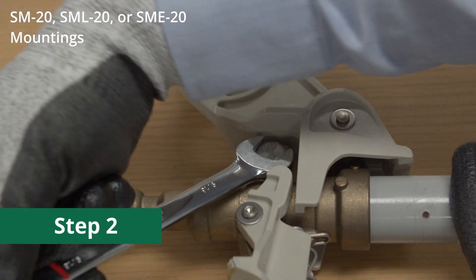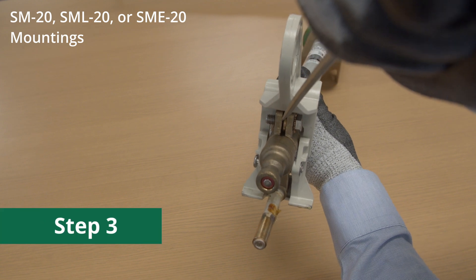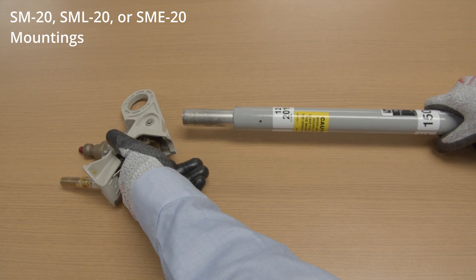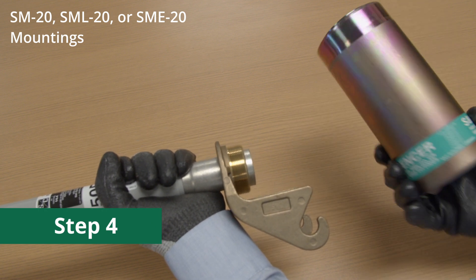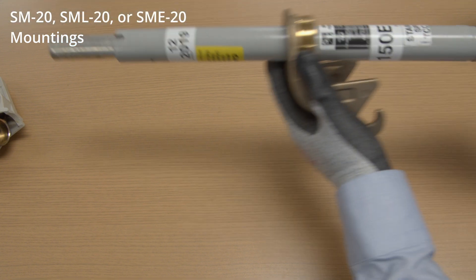Loosen the upper end fitting clamp screw and pry the clamp apart slightly using a screwdriver. Slide the upper end fitting off the upper end of the fuse unit. Then unscrew and remove the silencer. Inspect the silencer for wear as described later in this video. Slide the lower end fitting off the upper end of the fuse unit.